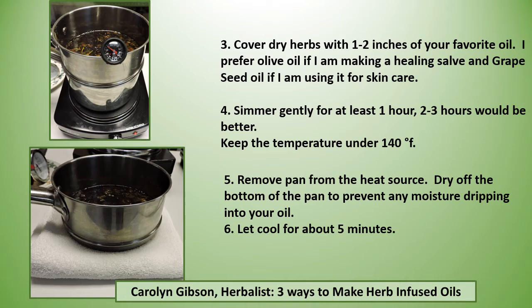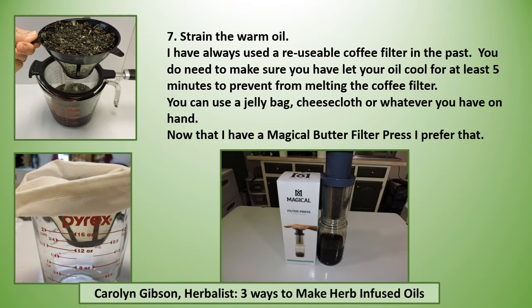Remove the pan from your heat source and dry off the bottom of the pan to prevent any moisture dripping into your oil. Let this cool for about five minutes. I have always used a reusable coffee filter, and you do need to make sure you let your oil cool for at least five minutes to prevent melting the coffee filter.